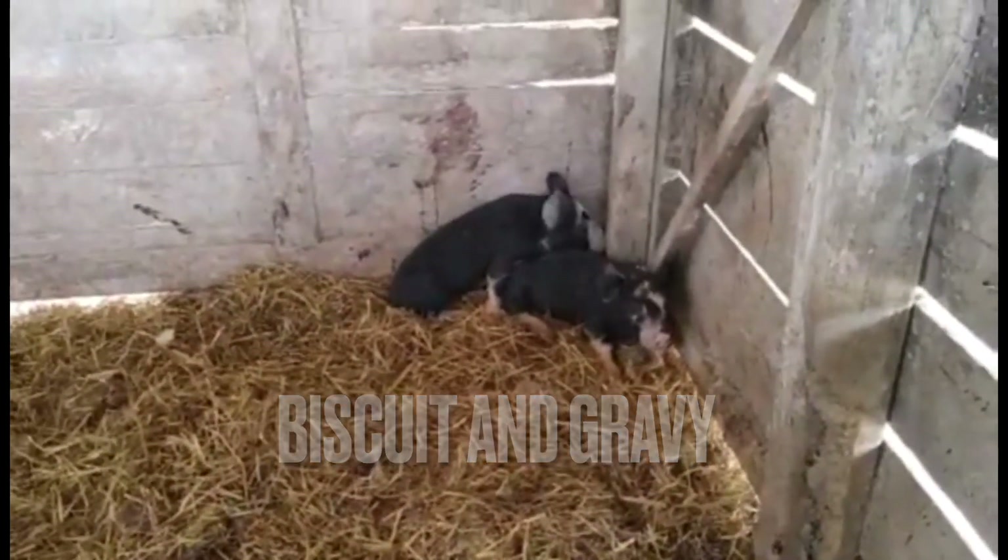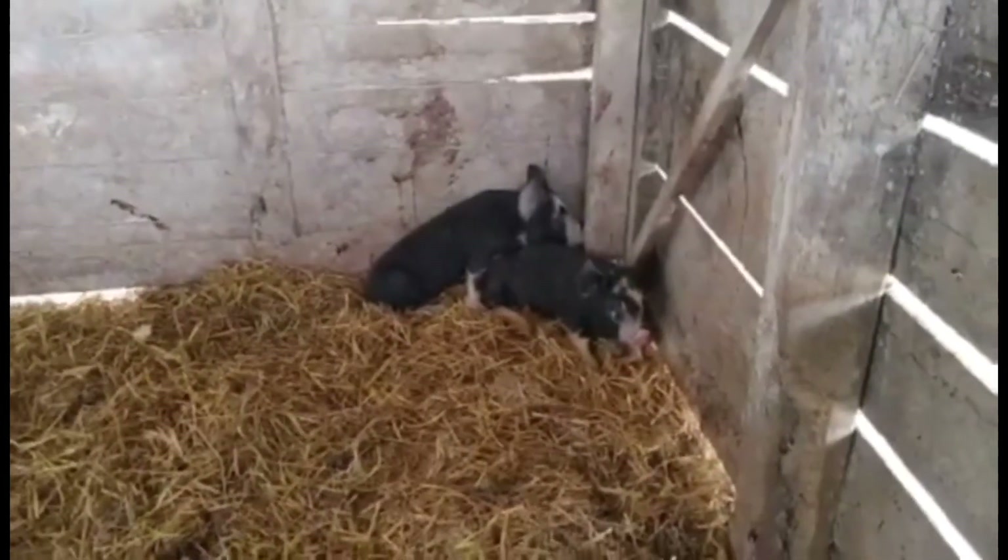We're going to meet Biscuit and Gravy. We got them yesterday, so here's our new little pigs. Biscuit, what are you doing laying in the hog pen? Gravy, what's he doing laying in the hog pen? This is Biscuit right here, and this is Gravy. They are a new addition to our family, just for about eight months. And they sure like to eat, and they like to lay in the trough.